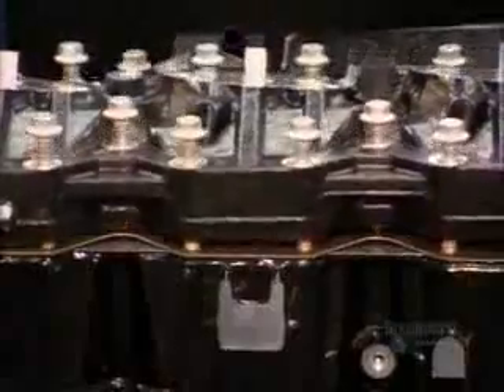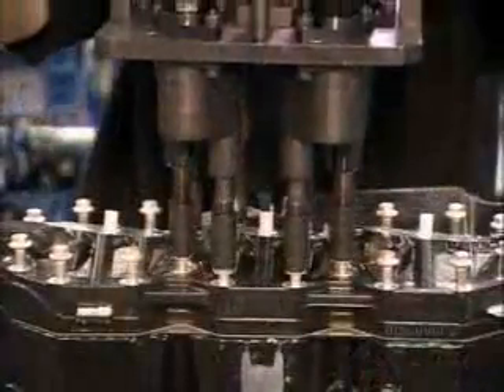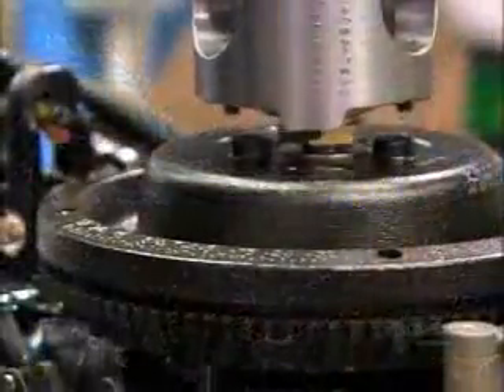Now they close up the top of the cylinders and mount a flywheel on a magneto system on top of the crankshaft. As it spins, it generates electricity for the engine's electronics and pumps.